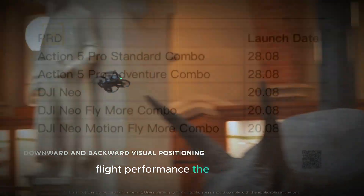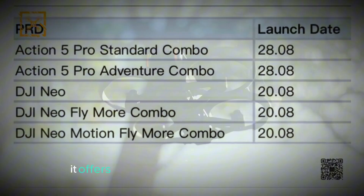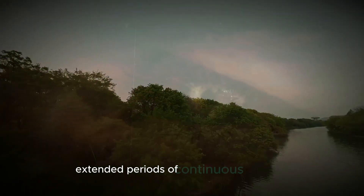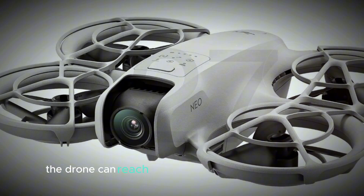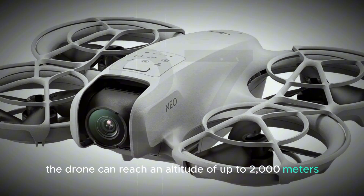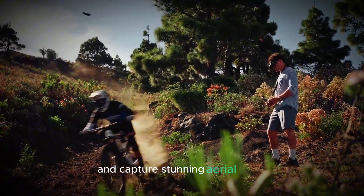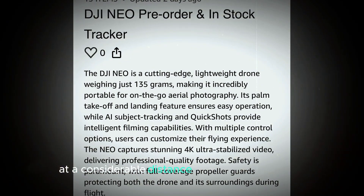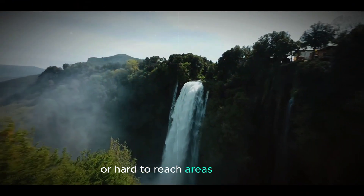Flight Performance. The DJI Neo is designed to enhance your aerial exploration with impressive flight performance. It offers a maximum flight time of 18 minutes, allowing for extended continuous operation and more footage without frequent battery swaps. The drone can reach an altitude of up to 2,000 meters, providing a high vantage point to survey large areas. Its range of 7 kilometers ensures you can fly at a considerable distance, covering vast landscapes or hard-to-reach areas with ease.